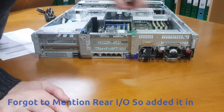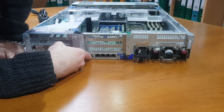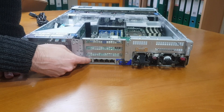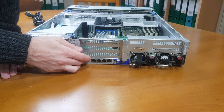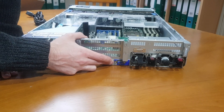Now we'll have a look at our back I/O. We've got our Integrated Lights-Out ethernet socket here, so we can obviously manage the temperatures and everything else through the web-based console. We can look at drive health and things like that — so it's more of a monitor port than anything else. We then have four ethernet ports.